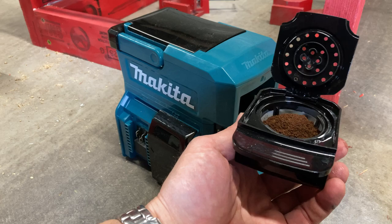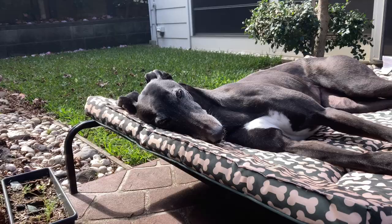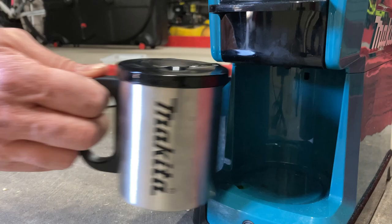Water in, coffee in, battery check - yep, three lights will do it, hit go. Time to see what my greyhound is up to. She loves to be around when I'm working - sleeping most of the time actually, not much help. Coffee's ready, time for a break.